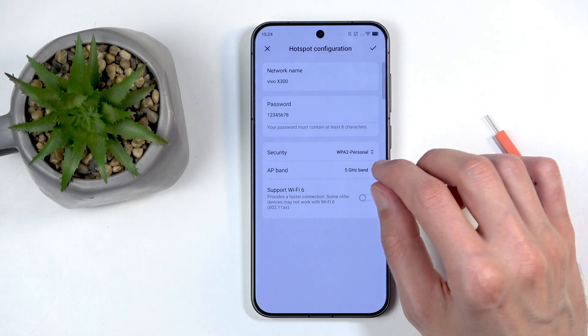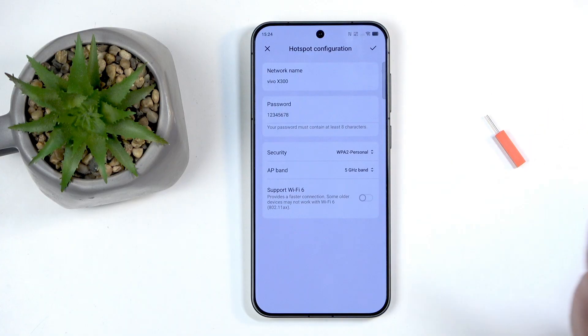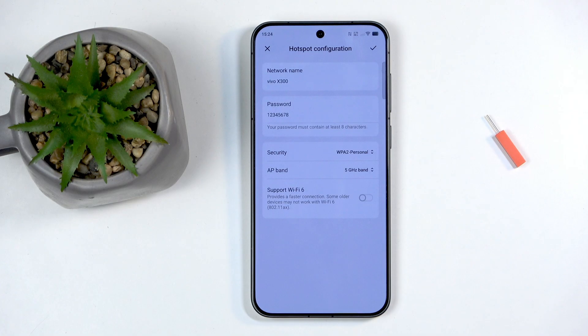AP Band is the important setting — either 2.4 or 5GHz. The 2.4GHz Wi-Fi is what virtually every device uses. If a laptop from 1990 had Wi-Fi, it had 2.4GHz. If you select 5GHz, that hypothetical old laptop would not be able to see this hotspot at all, because 5GHz is a higher frequency that older antennas cannot detect.